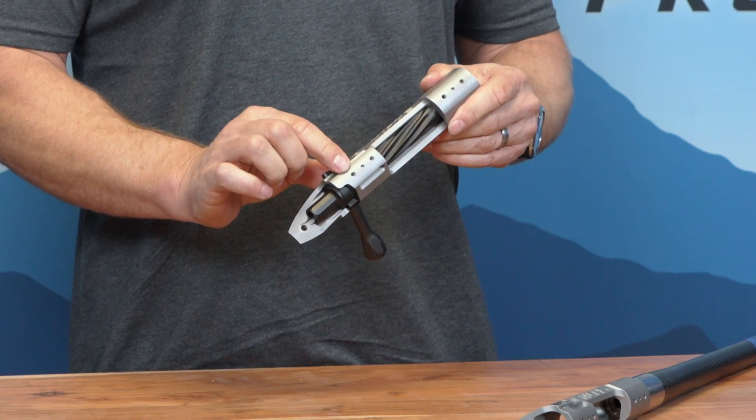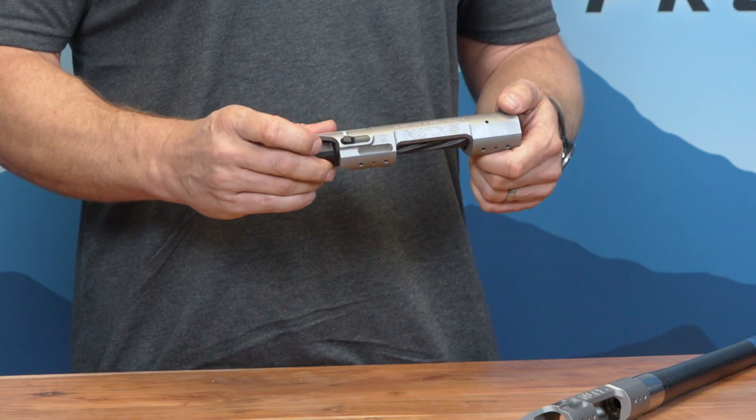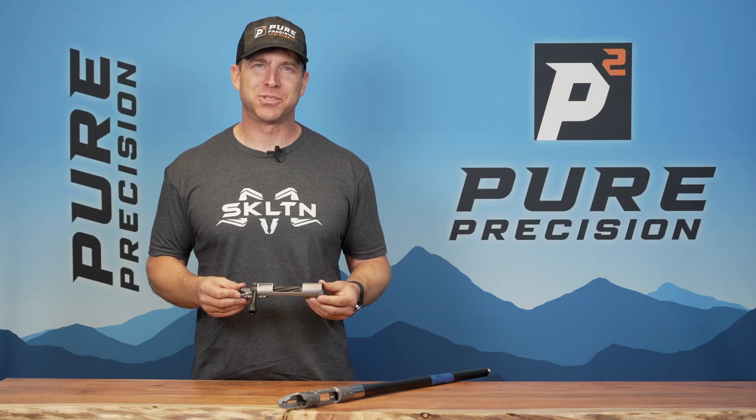It has pinned 840 screws with a side bolt release, and that is the Skeleton Action from Pure Precision.